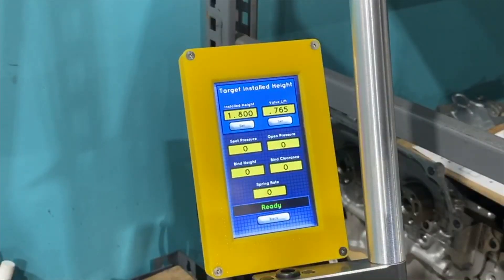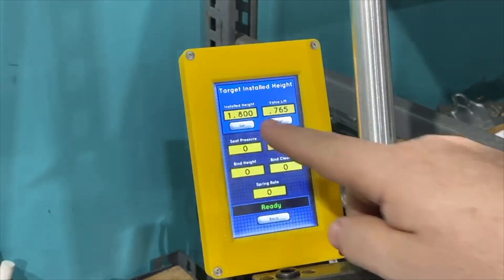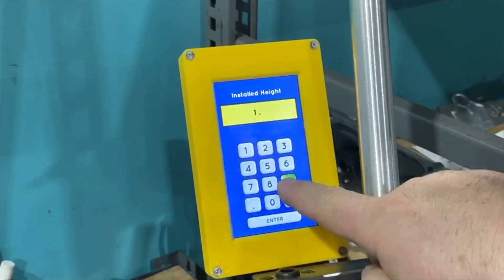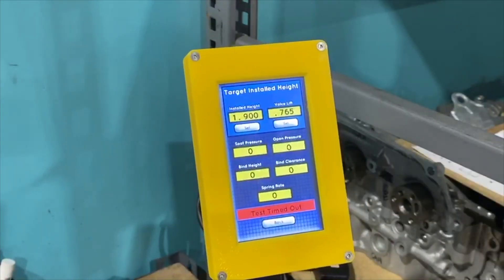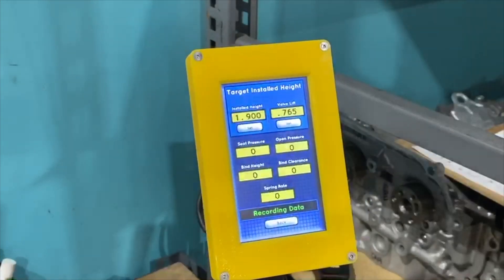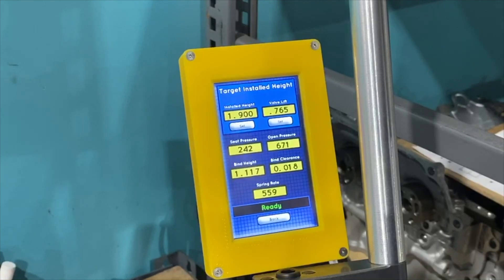We get a coil bind error — that's totally wrong. We need a longer valve, so let's add a hundred thousandths. We clear it, enter 765 lift, and press the button. The result: we are 18 thousandths from coil bind, with 242 pounds on the seat and 671 pounds open pressure. Our R&D is not done — we're too close to coil bind, we can't use the spring and valve as-is.